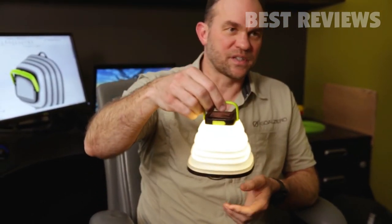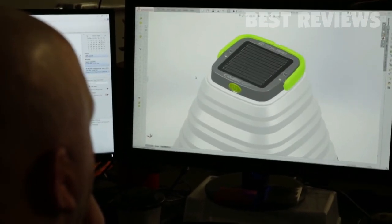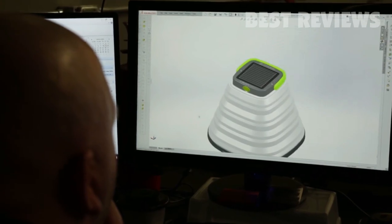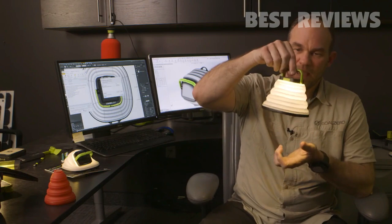If you leave it outside and it gets in the rain, that's no problem. It charges from solar and it will also charge from USB, so you can plug it into any USB port and charge it that way as well.